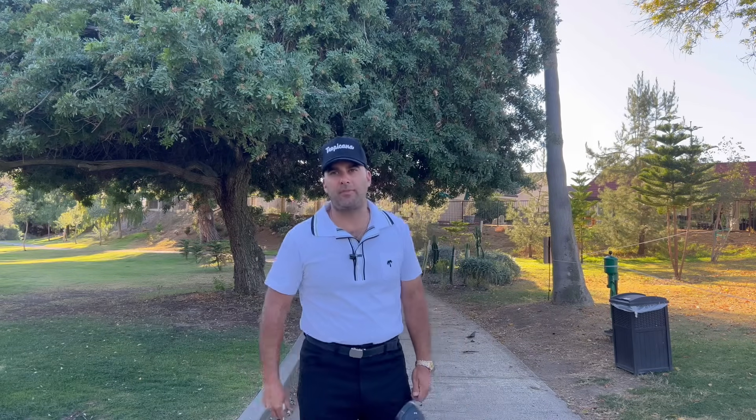Hello everybody, welcome back. I'm Jimmy with Tropicana Golf. I'm in the middle of my round and some light bulb just went off in my head and I really want to share it with you.